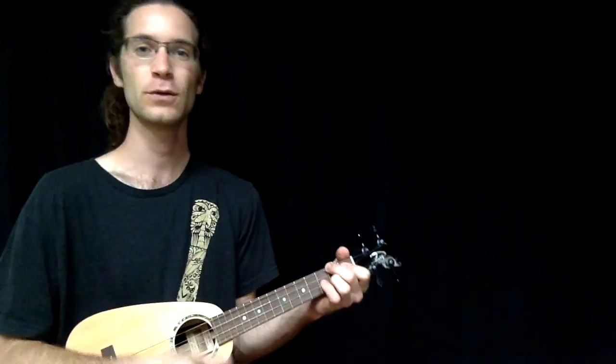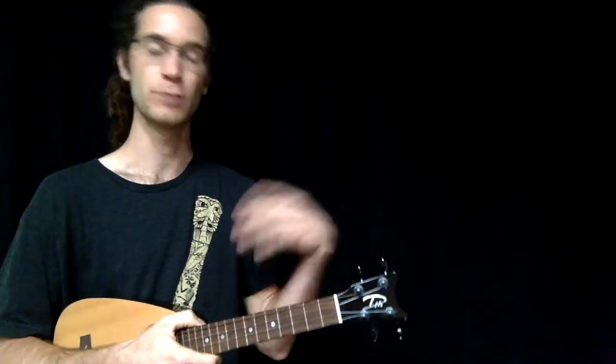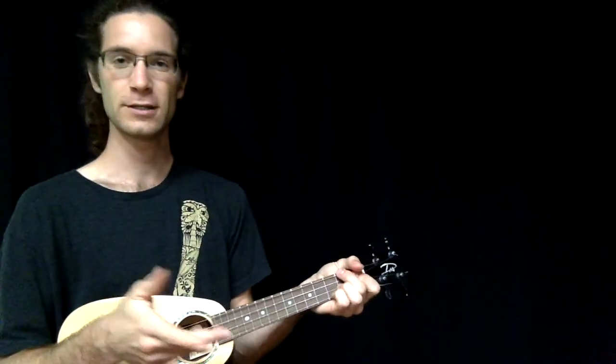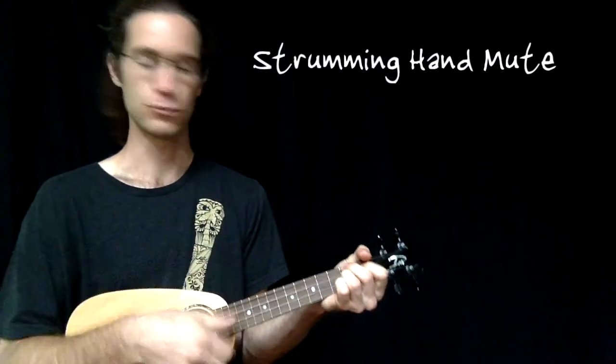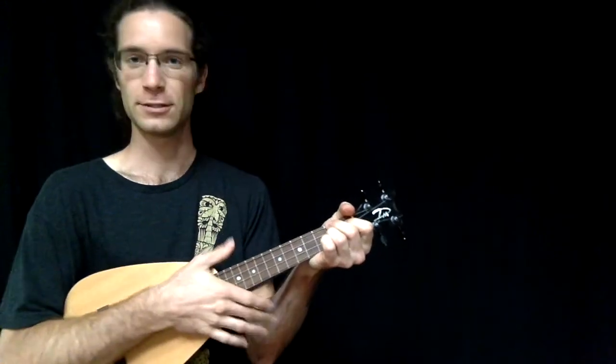Once you get this down and can play one two three four consistently, you're going to want to put some effort towards muting the chords and making them stop sooner. There are a couple different ways to do this.